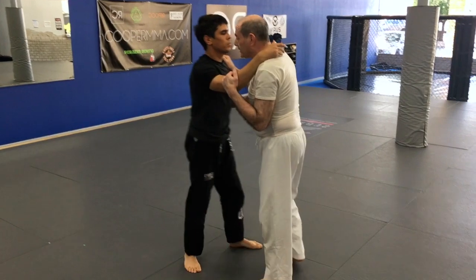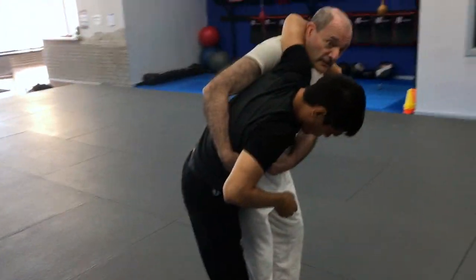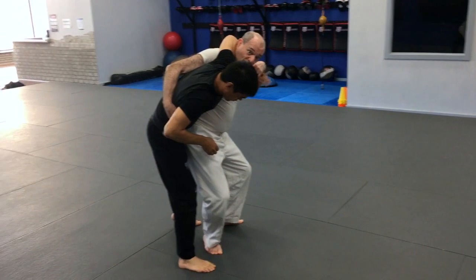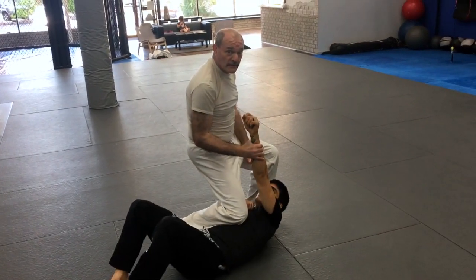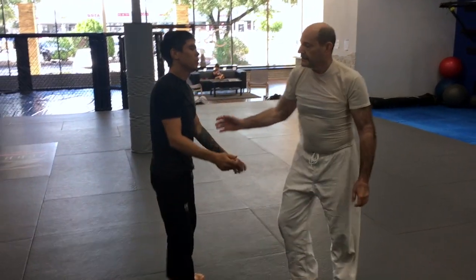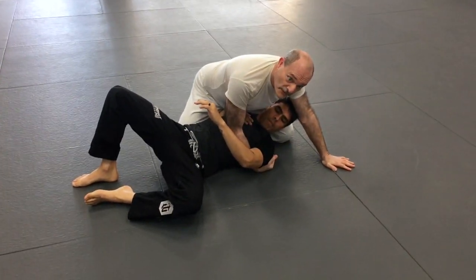Maybe I can't get that arm — so I grab around the waist. My hand is walking around his waist, I'm going to tuck, get my hips under this thigh. I'm actually going to hold on to this arm, come down, right down into side control.